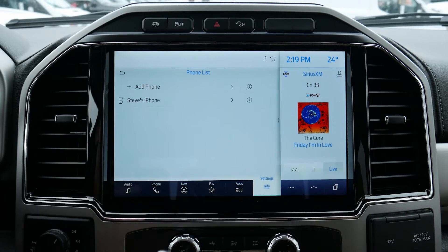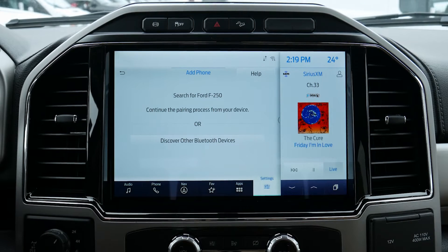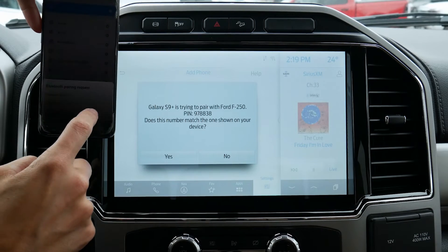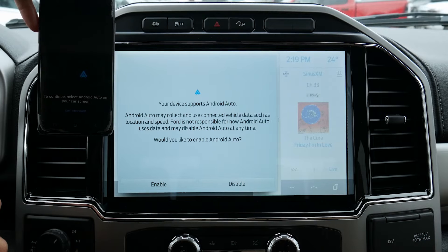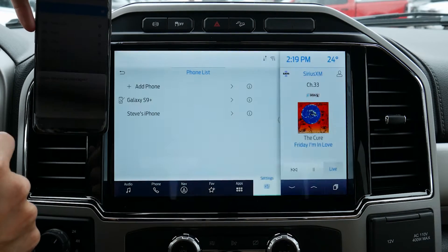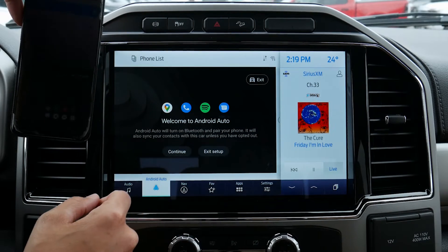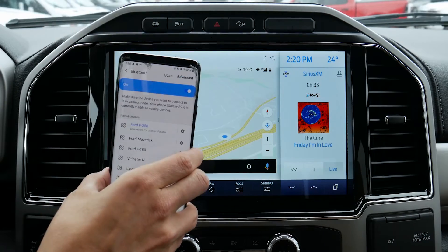Setting up Android Auto — now that we are connected, we can set up Android devices very simply. We're just going to add a phone, search for the vehicle on your device, and select it once found. There we go — F-250. Once it shows up, we click on it. Confirm that the pin on Sync matches the pin on your device — they are currently paired up. Now we just enable Android Auto, allow access to messages, and we are connected. Android Auto is set up all at the same time. Literally that simple — fully connected.